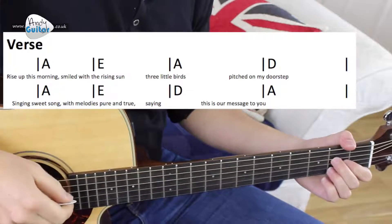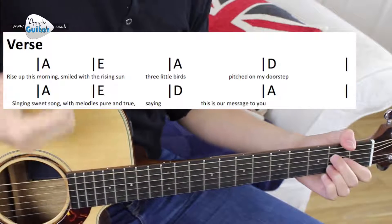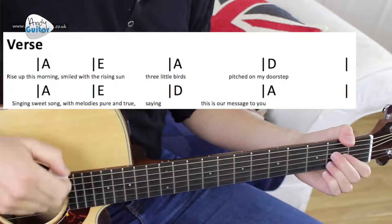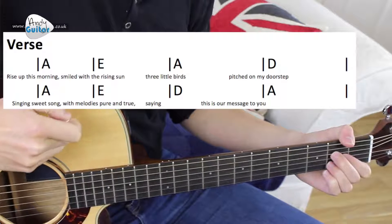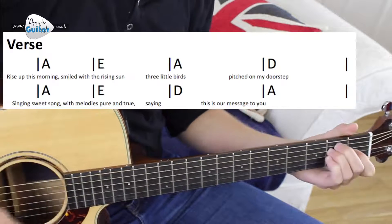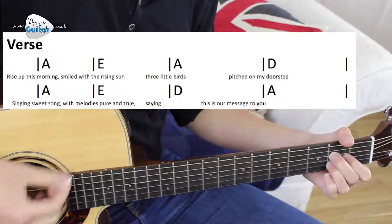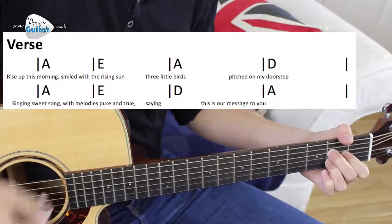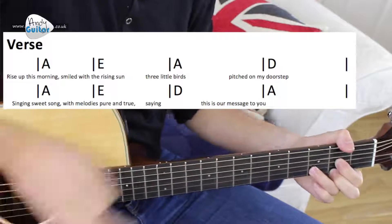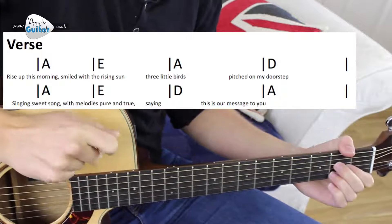Let's play this together. I'll shout out the chord sequence and it's also on the screen. From the A chord, straight for eighth strumming — I'm sure you can do this. Two and three and four and — rise up this morning — smile with the rising sun. Really good if you've kept up with that, but let's do it one more time to make sure.